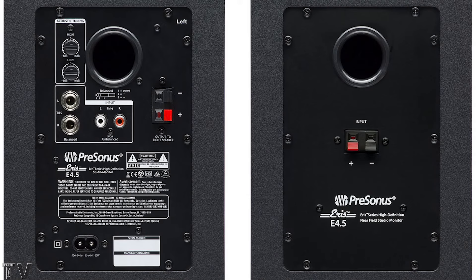I like the fact that the PreSonus E4.5 speakers had everything I wanted and nothing I didn't need. It has a power cable that uses a simple two-prong connector — it's like a figure eight. If you want a three-foot-long cable or a six-foot-long cable, it's your choice.